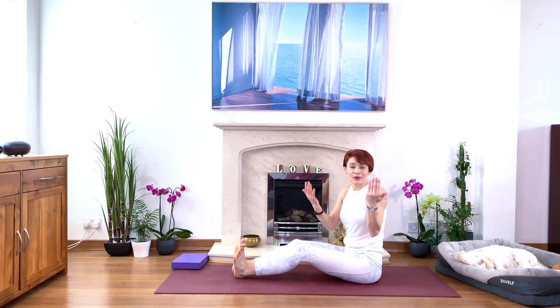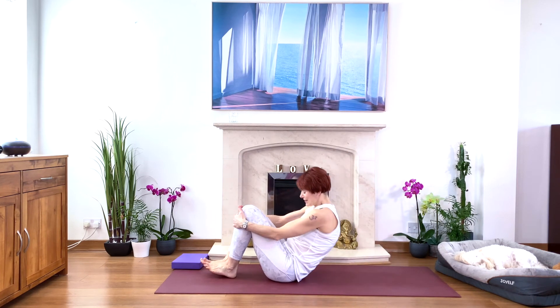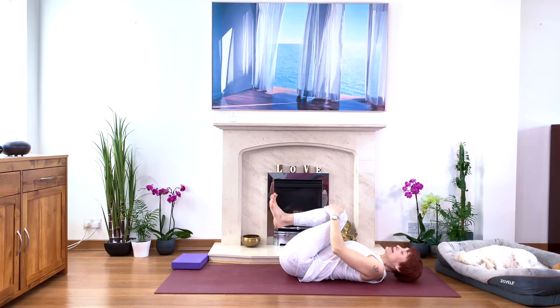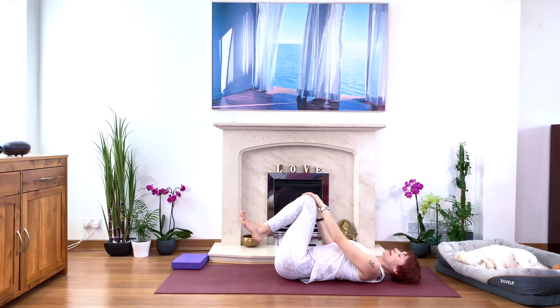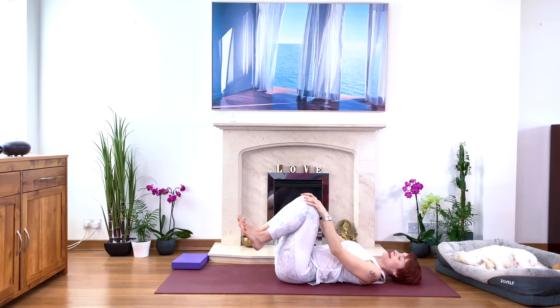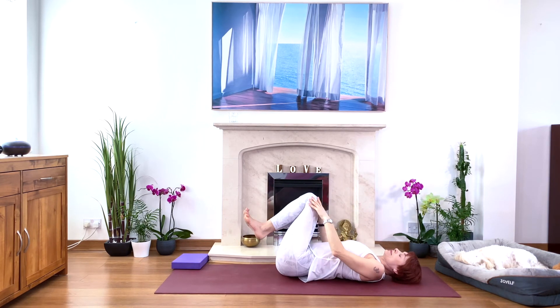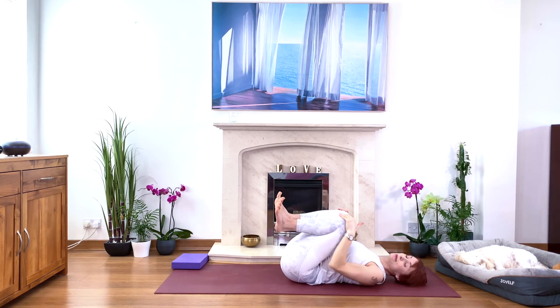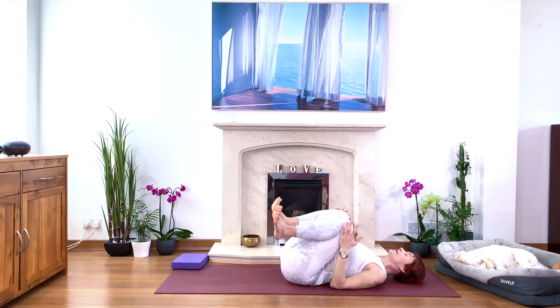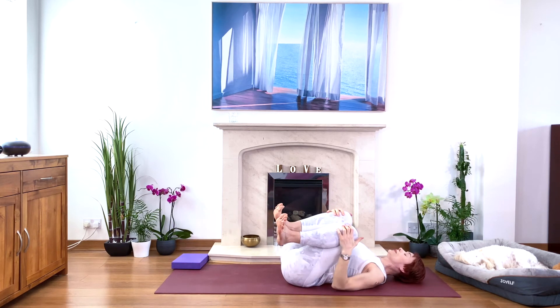Lay down on your back and bring your knees to your chest. Let's rock from side to side, rolling in a clockwise then anti-clockwise direction, just loosening up the lower back and the hips a little bit more. We stretched nicely in the forward bend and this is a lovely self-massage for the lower back.